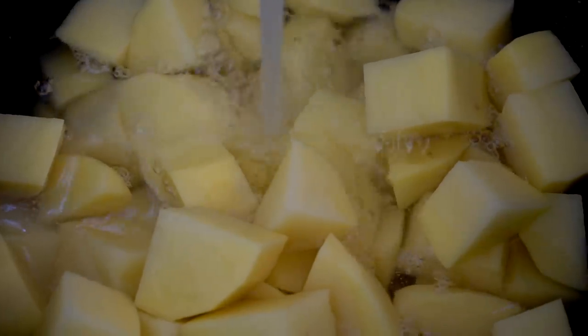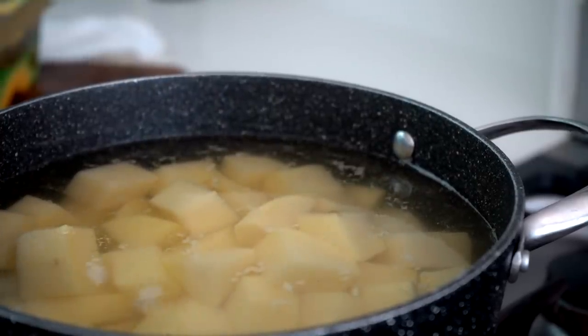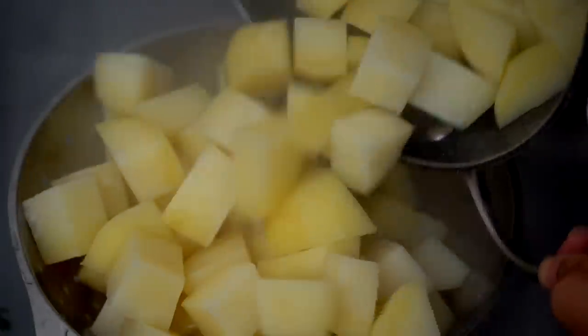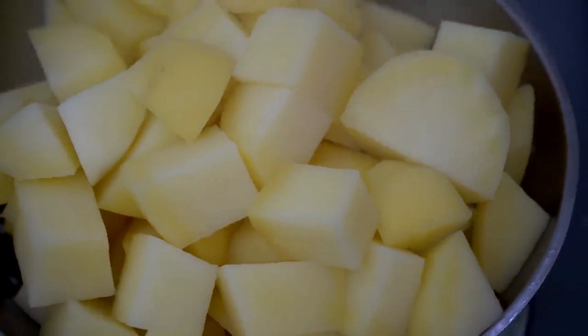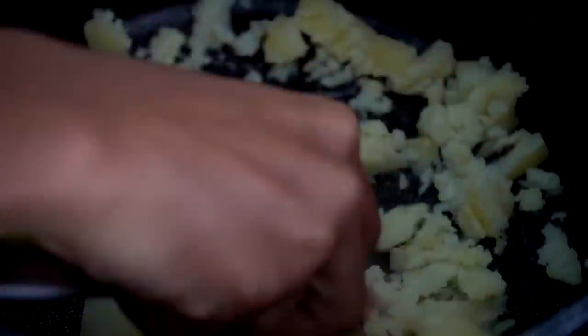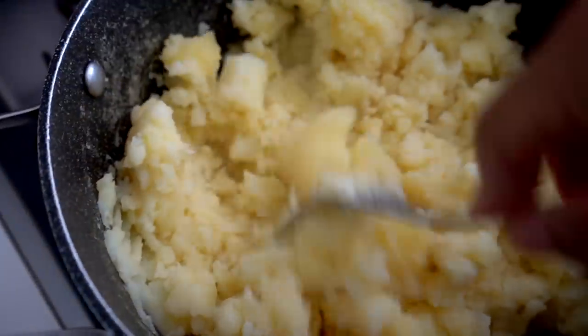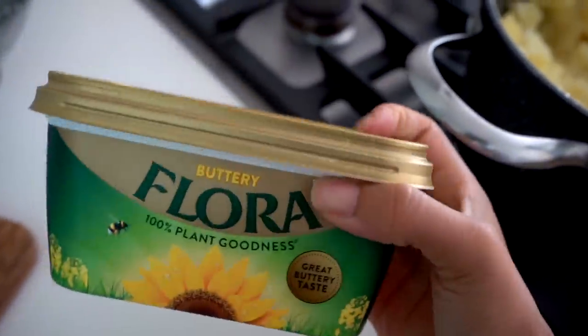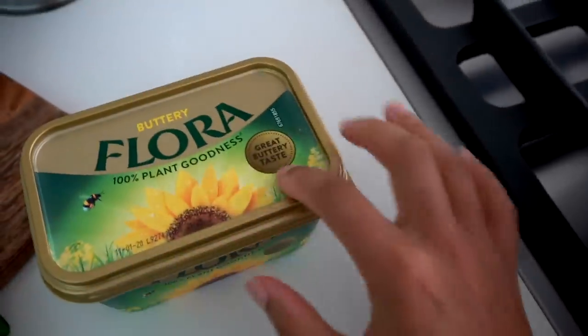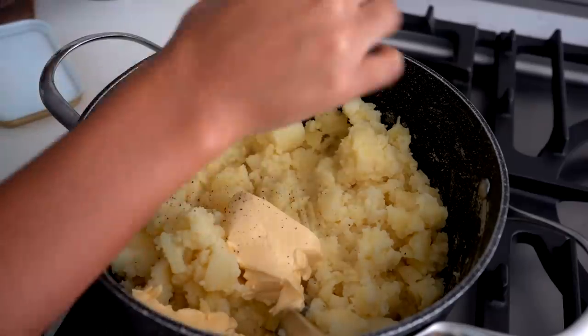Now that the potatoes are nice and chopped up, we're adding them to a pot and filling it with cold water just to cover. Season with a little bit of sea salt, bring it to heat, and cook until they're soft. Once the potatoes have softened, drain off the excess water and it is time to mash them up. I don't even have a potato masher — I didn't buy one as I just try not to buy things just to buy them anymore, so it's going to be more of a workout. Now I'm adding in some vegan butter — I'm using Flora vegan butter, my favorite at the minute. Add as little or as much as you like.